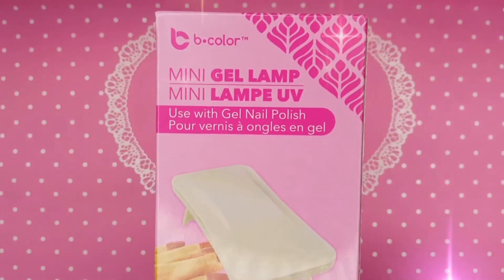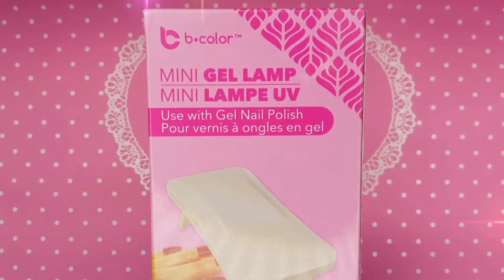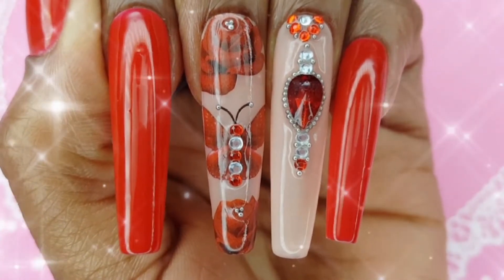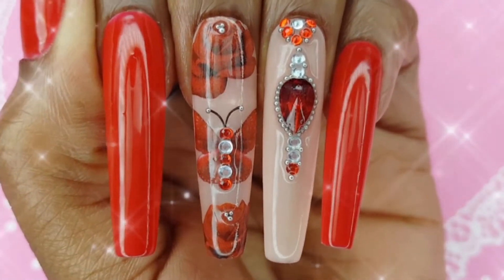Hey loves, in today's video I am reviewing the B-Color Mini Gel Lamp from Dollar Tree while I show you how I created this gorgeous red and nude set.